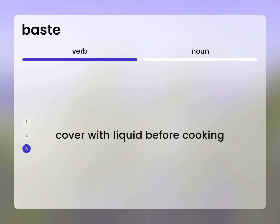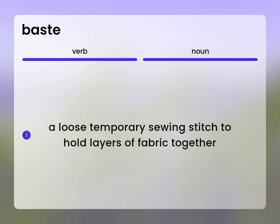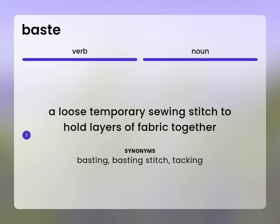To serve with liquid before cooking; baste a roast. A loose temporary sewing stitch to hold layers of fabric together: basting, basting stitch, tacking.